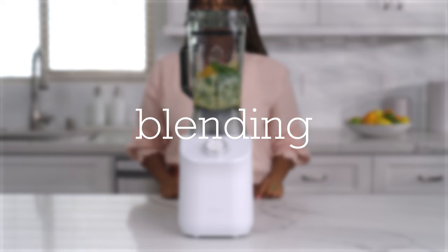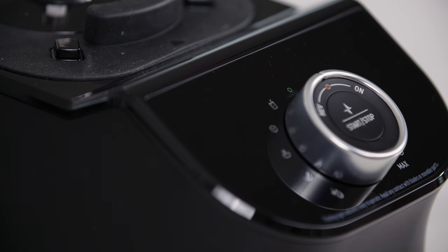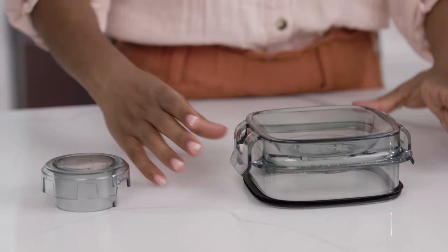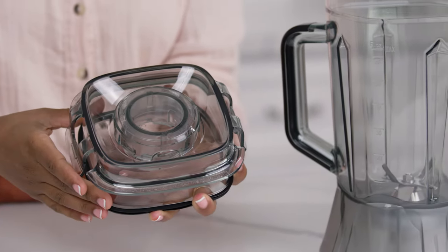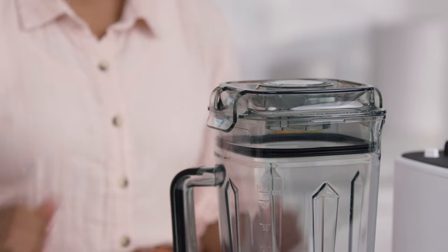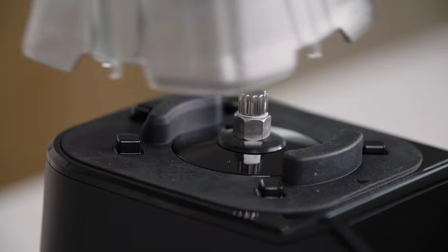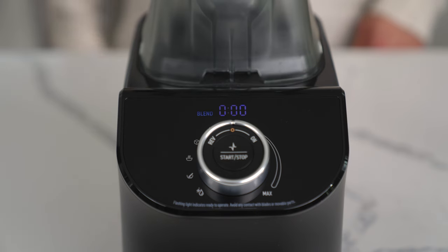Blending. The first step when setting up your C2 blender is to ensure the control knob is set to the center O position. Next, ensure the power cord is correctly installed — plug the cord into the back of the base and then into a socket. Next, verify that the dosing cap is secure on the blender lid. Place the lid onto the blender jug until the clips on the lid have snapped into place. Install the jug onto the base by aligning the four corners of the jug with the four corners of the base. The middle notch on the bottom of the jug should also be aligned with the arrow on the base. When installed correctly, the LED display will say blend.